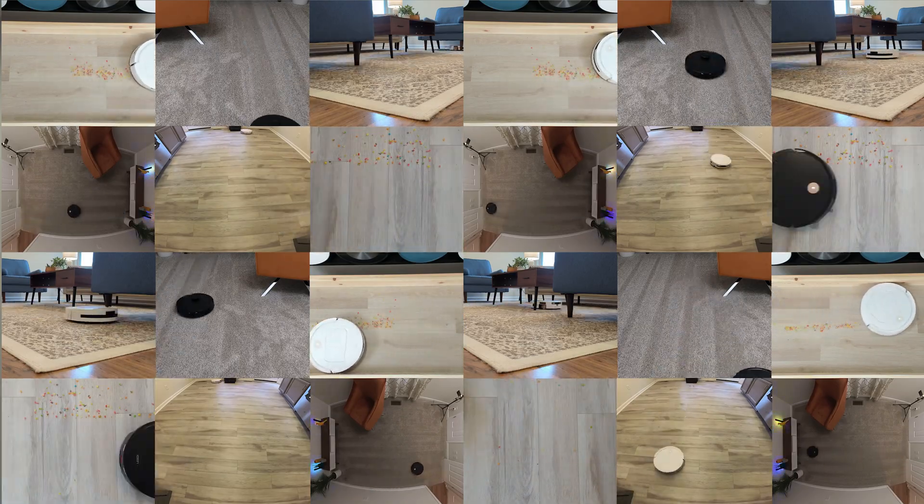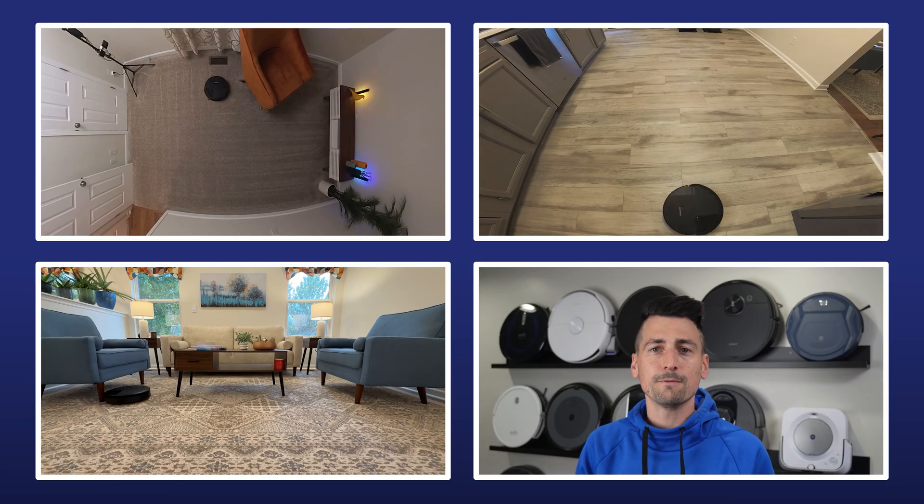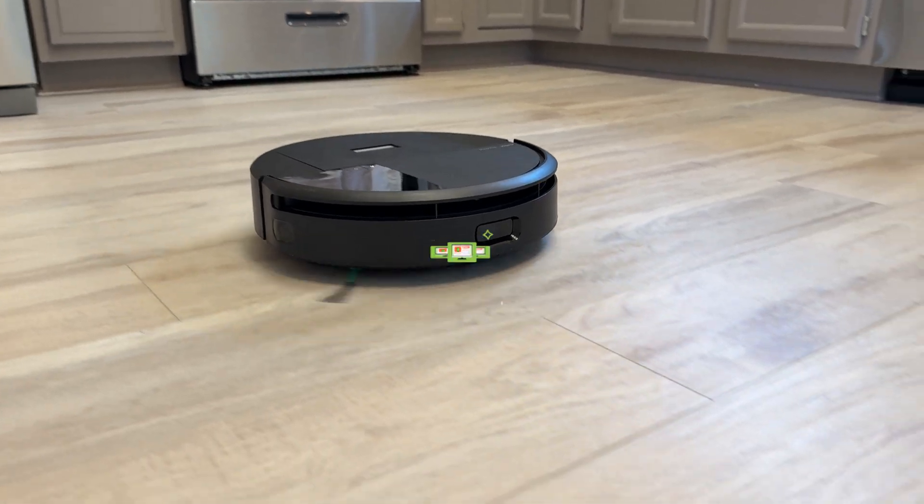We'll be comparing it against the 130-plus robot vacuums we've reviewed here on the channel. Big thanks to iRobot for sending it over, but just to be clear, this video isn't sponsored. As always, you'll get our honest, unfiltered take letting the data speak for itself. If you want to check it out, there's a link in the description.